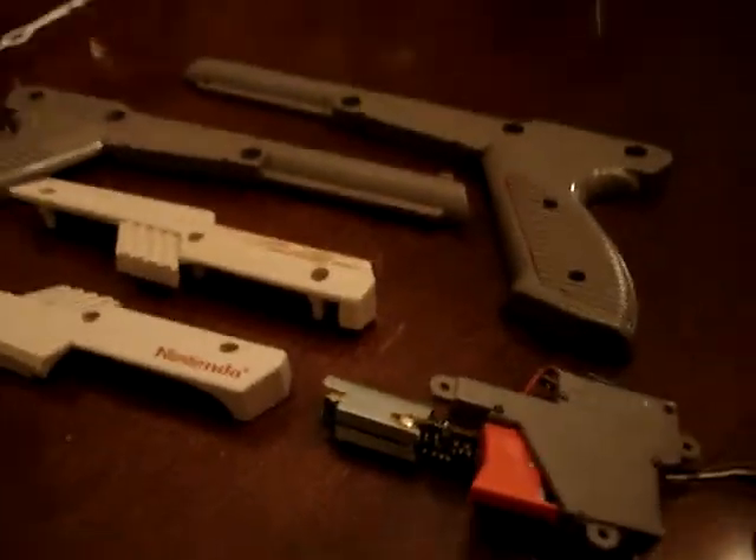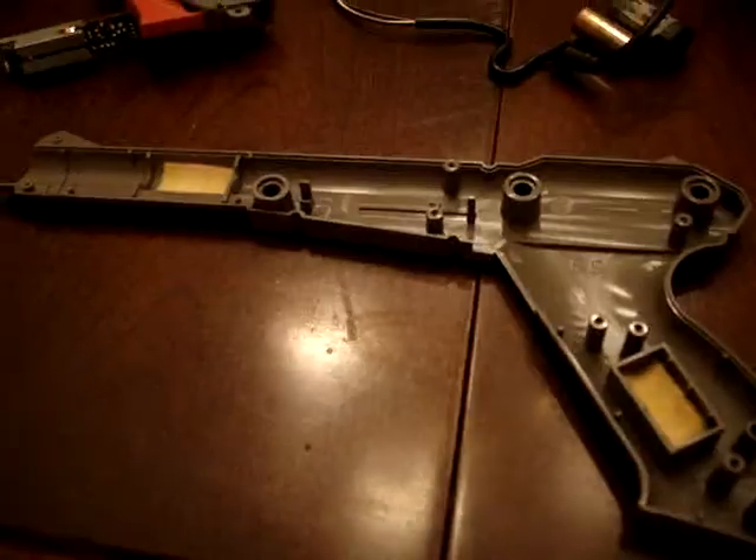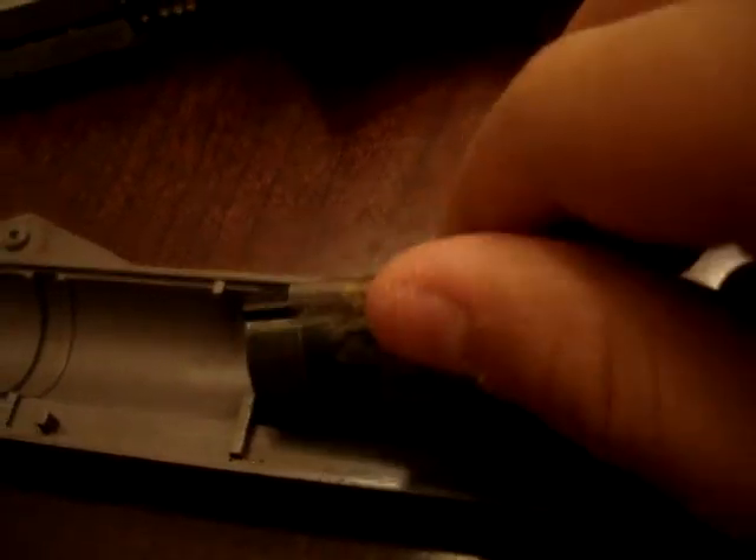Now we're going to be putting it back together. Make sure you have these screws and two little screws, the lens, the little round thing, the battery, and the cord — make sure it's shaped like that. Make sure the wire is not cut or your Nintendo gun is done. Now make sure the battery is the same size — it doesn't matter which way it's been rolled. Get this, put it on the sponge, make sure it's straightened out and the sides aren't sticking out.